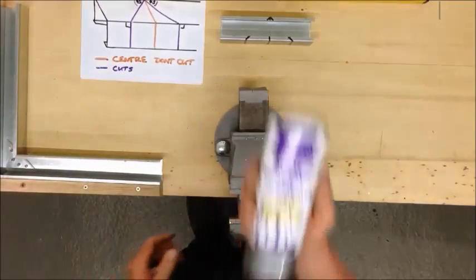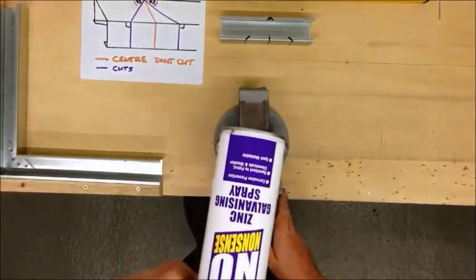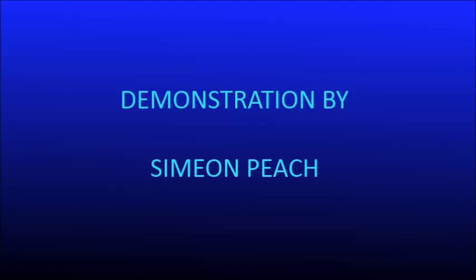Once you've done all of that, anything you've cut or drilled, you should spray with zinc galvanising spray to prevent it rusting.